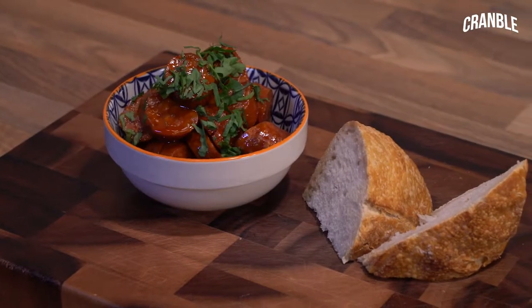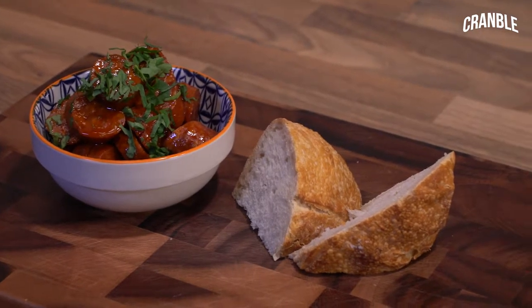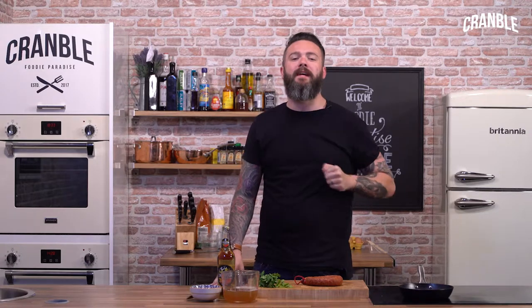Hi guys, welcome to Cramble. Today I'm going to show you how to make one of my all-time favourite dishes. It's a beautiful Spanish tapas dish — chorizo cooked in cider and chicken stock. It is so delicious and you will not believe how easy it is to do.